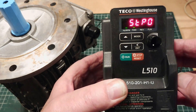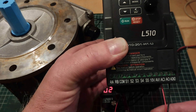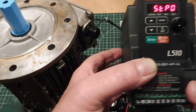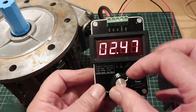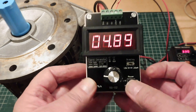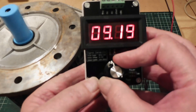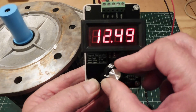I've configured my variable frequency drive to accept a 0 to 20 milliamp current loop input. You can see the two wires here into the ACI, and my front pot no longer controls the drive. Now I can use my signal generator to generate 0 to 20 milliamps. I've got it set up starting at 2 milliamps — you can see the motor starting to come on as I bring the current up. Now I have control of the motor using 0 to 20 milliamps from my DROK signal generator.